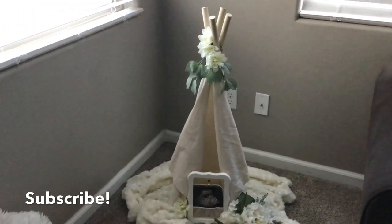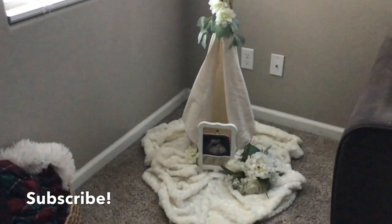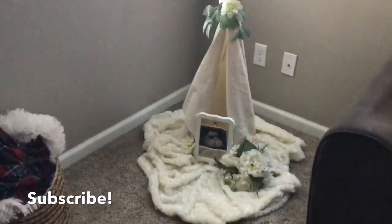Please make sure you subscribe to my channel for more DIYs, also some really cool footage of our gender reveal party.